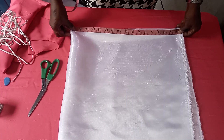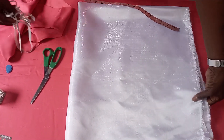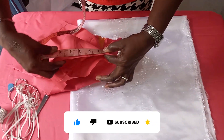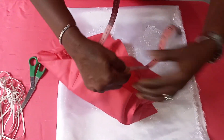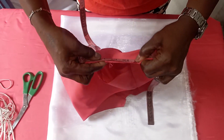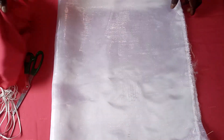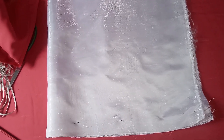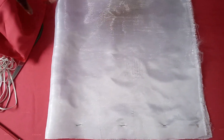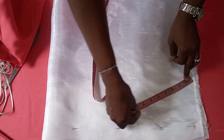We fold the fabric to 18 horizontally, and now we measure the arm circumference. The arm circumference we are working with is 17 and a half. Add your seam allowance of one inch, which gives us 18. Multiply that 18 by 2 to get 36. Since the fabric is on the fold, divide 36 by 2, giving us 18. So we are going to get 18 as our arm circumference measurement on the fabric.